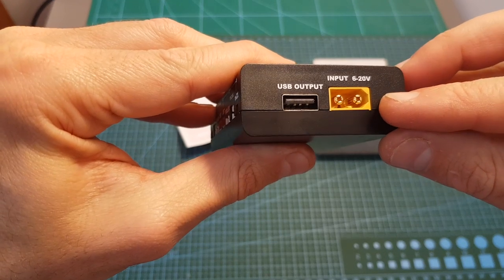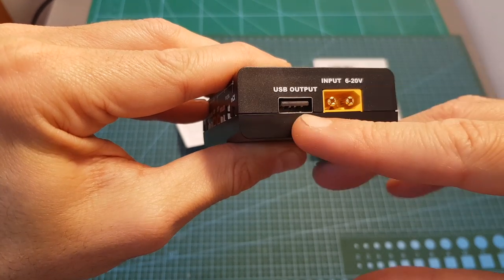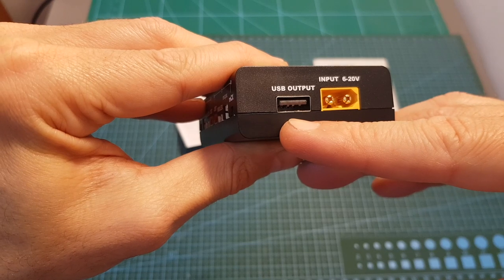Over here you can find an XT60 connector, and the working voltage is between 6 to 20 volts. Over here you can find a USB 5 volts output, and shortly I'm going to measure its maximum current.